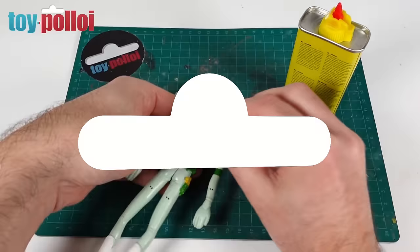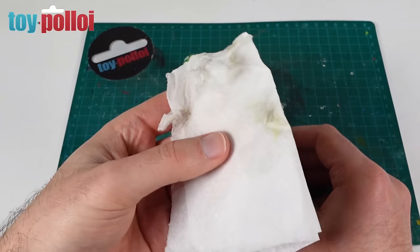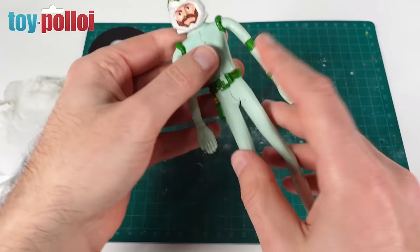That looks a whole load better — it's managed to get rid of all the marks and scuffs that were left on the rubber, and you can see the tissue is now pretty filthy. So the lighter fluid has managed to clean a lot of that up. We can now get on with fixing some of the bigger issues.